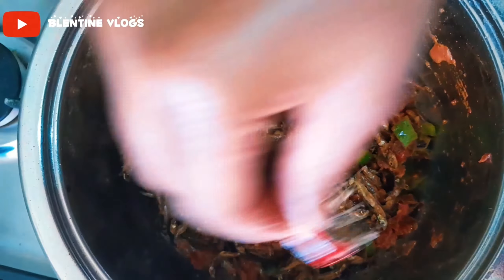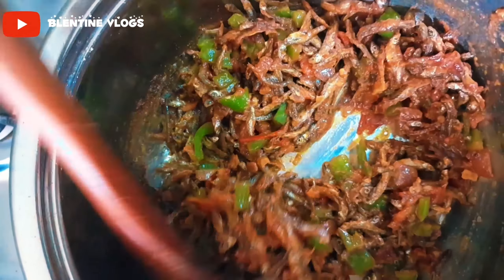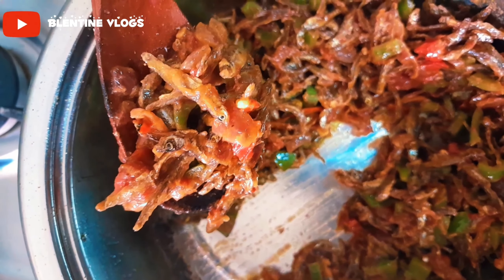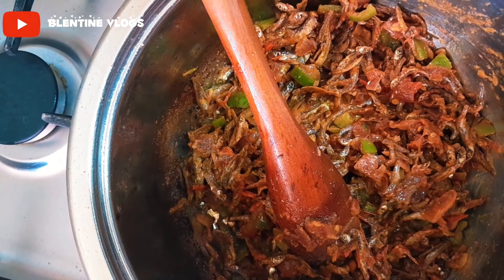At this point I will put in my recipe. The last thing that I will add is my dhania.